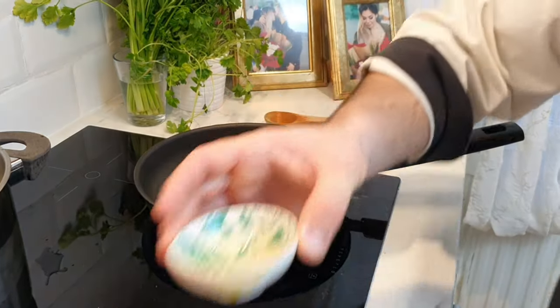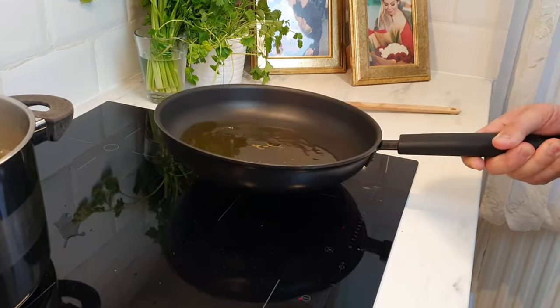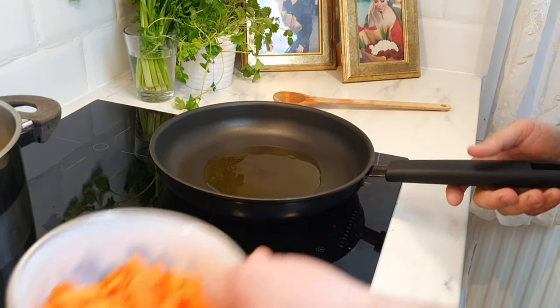Add oil in the pan and start to fry garlic and carrot for two minutes. After, add other vegetables one by one.